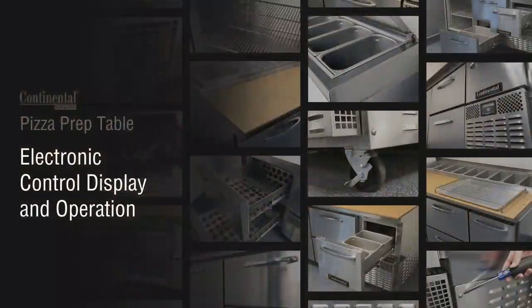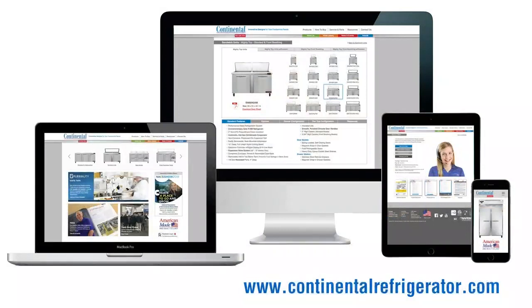For complete instructions on operating and troubleshooting the electronic control, see our video on electronic control display and operation. When considering a Continental Refrigerator unit, please contact the factory or visit our website at www.continentalrefrigerator.com for current product information, as our product specifications are subject to change without notice.